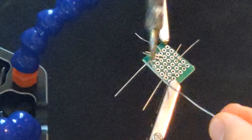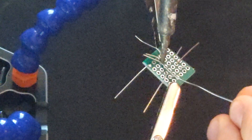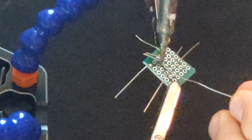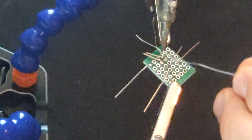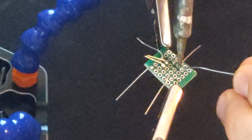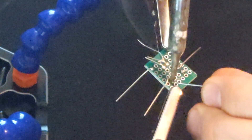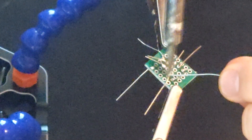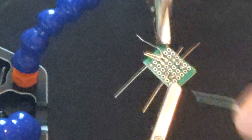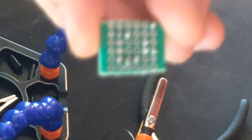Let's solder the leads onto the PCB board. Solder each point. When complete, clip the leads off. Should look like this when complete.